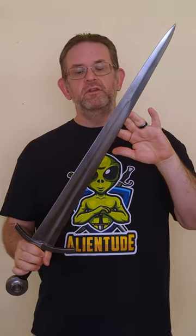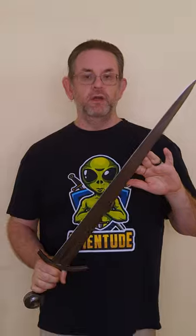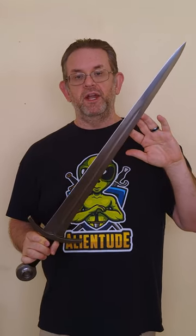Overall, it cuts pretty well, handles decently, and really nails the look of a Type 14 sword. Want to know more details, including whether or not I think it's worth that $300 price tag? Then check out the full review on my channel.